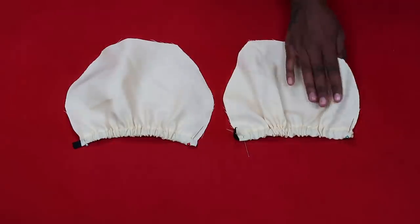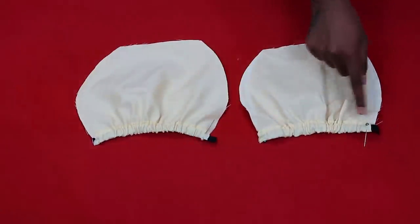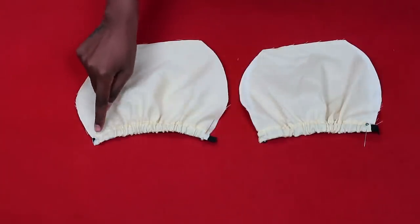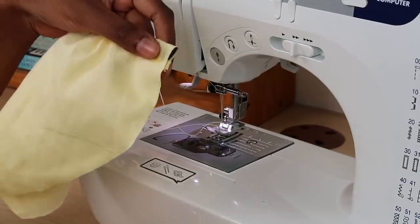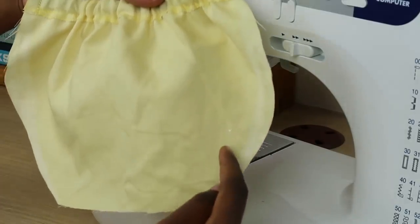Now you have two fabric pieces. Turn them inside out and sew the ends of the elastic with a straight stitch, backstitching a couple of times so they stay put. Cut off the excess elastic. You'll now have something that looks like a gathered cup shape.